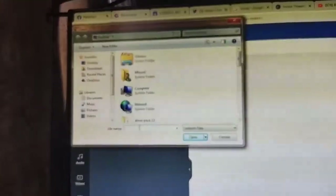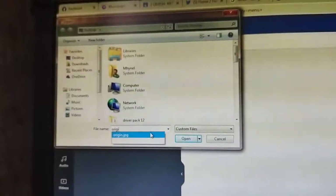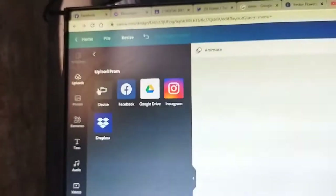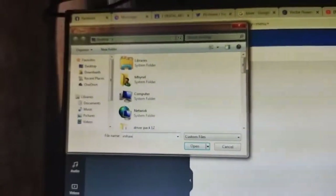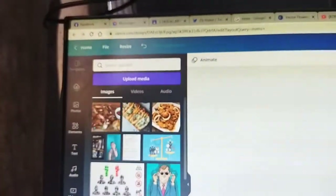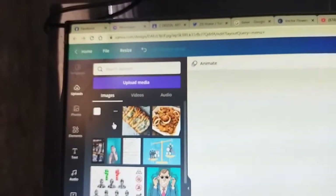Okay friends, so if you want to attach media or a file in Canva, just go to Upload, then Upload Media, then Device. Then search for whatever you want to upload — search for the file name.